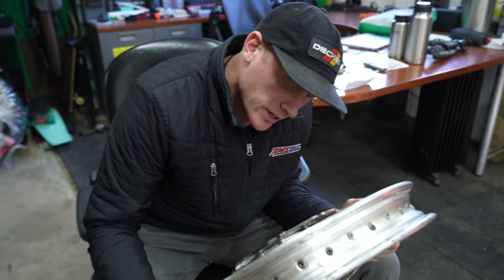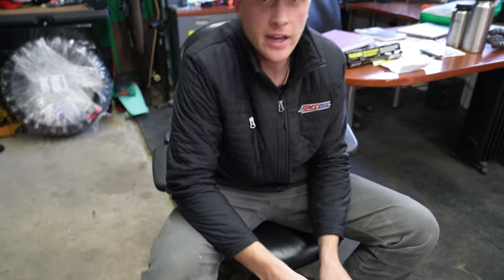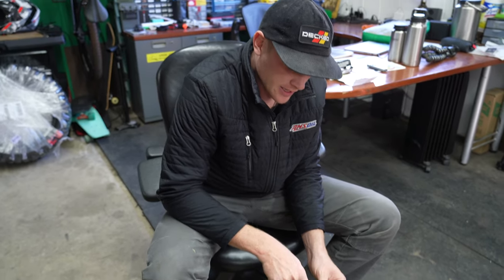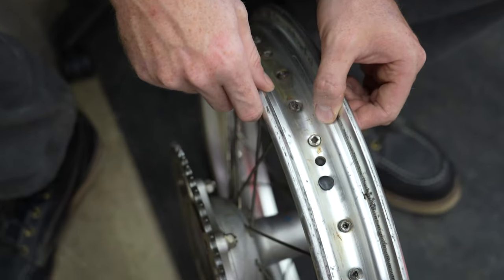Upon further inspection we're missing a spoke — that's awesome. We could either wait to install this, or we can just send it until next tire change, and that's exactly what we're going to do. The kit gave us a nice little rim plug which actually fit perfectly in that spoke hole. It was meant to be.